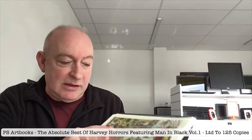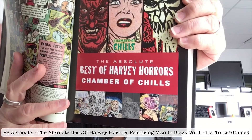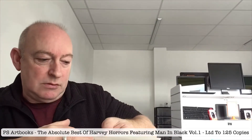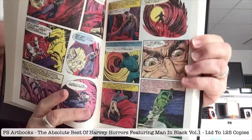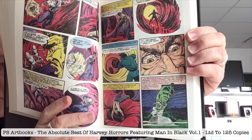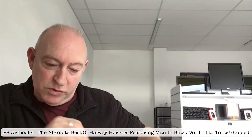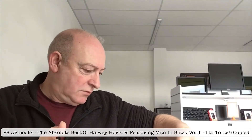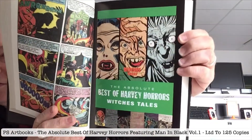That's issues one to four of Man in Black, and then the book starts proper with the Absolute Best of Harvey Horrors — the Chamber of Chills chapter. A nice thick chunk. Reproduction seems to be more vibrant and the registration seems to be better. I should imagine that is how it came out on the newsstands. Wonderful. We've got the Chamber of Chills, and then there's the Witch's Tale section.